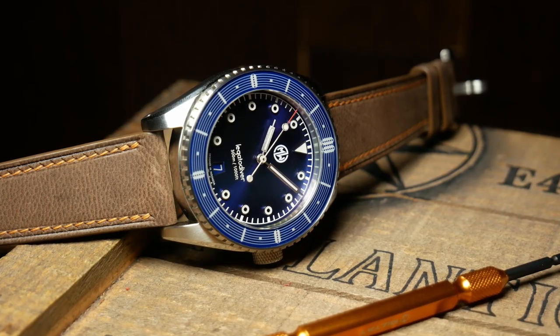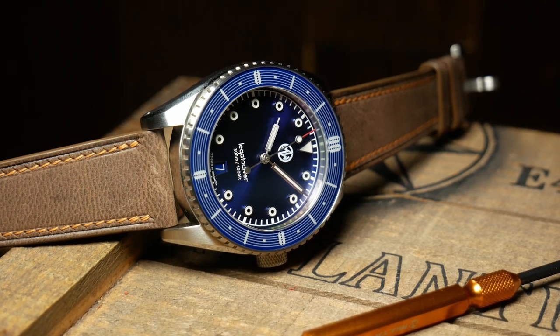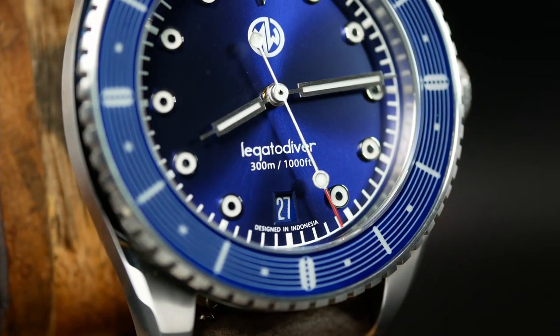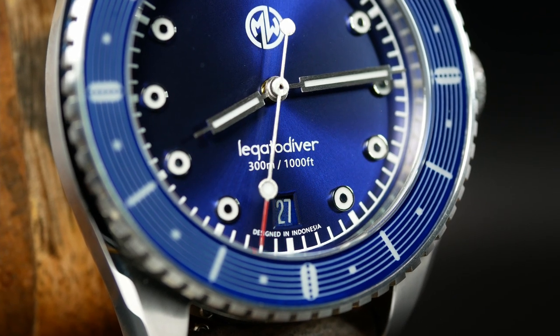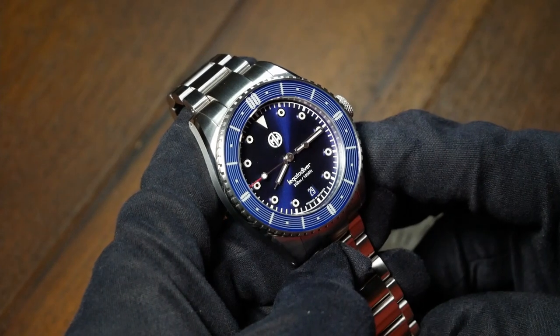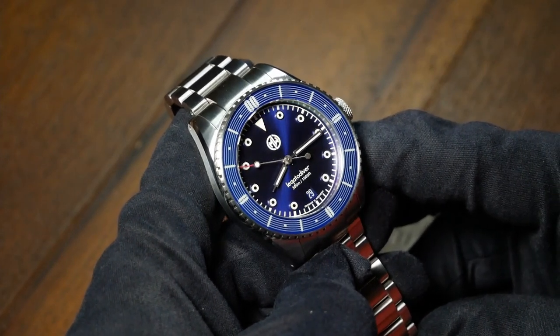The text above the date wheel is also rather small and pretty unobtrusive, but the text below it is even more so. Zooming in, you can see that it states the watch was designed in Indonesia. But zooming back out, under normal viewing conditions it's more like a white blur — so it's kind of there for those that want to know, but otherwise it never really distracts from anything.